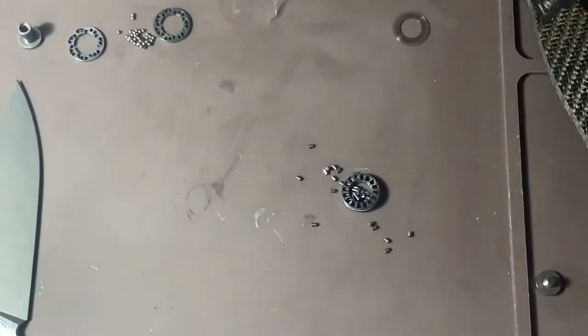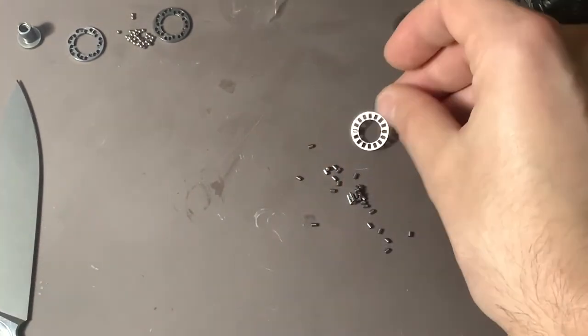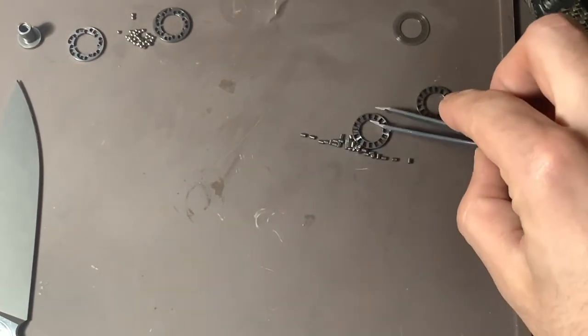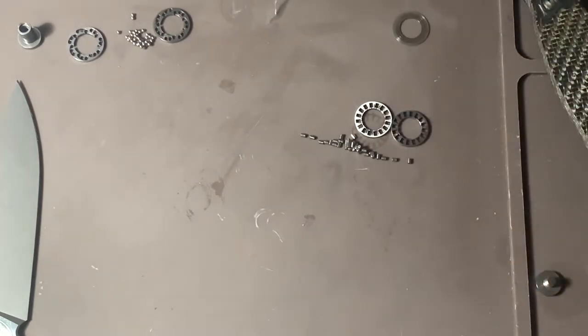Roller bearings are coming out here. These are a little bit trickier to get in the knife — I'm not going to lie. I think MRBS are honestly easier to work with. You have to get the rollers precisely in the cage and it is a bit more of a pain, but you can do it.